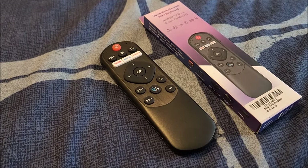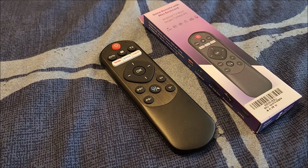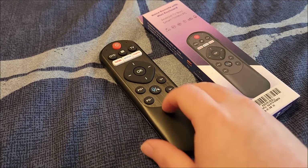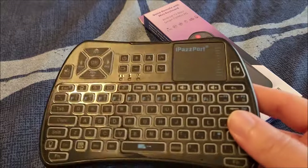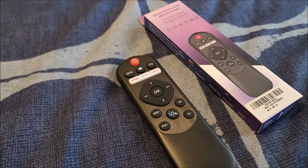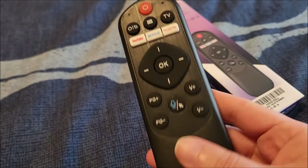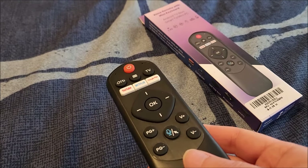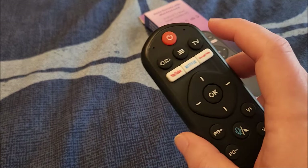The price is currently about 24 bucks and there's a 20% off coupon, so you can get this easily for under 20 dollars — an absolute no-brainer. I would prefer the larger size personally, but I could understand that the slim remote form factor looks less weird during a presentation. They're both roughly the same functionality-wise.